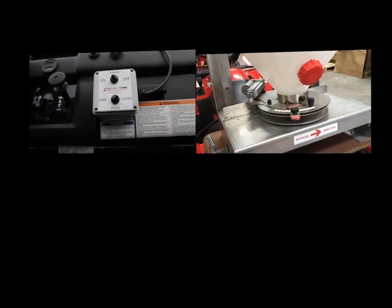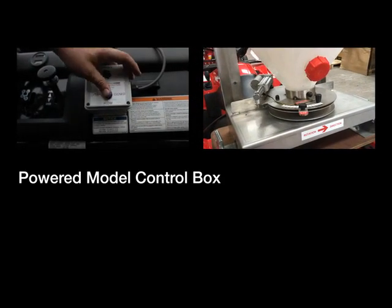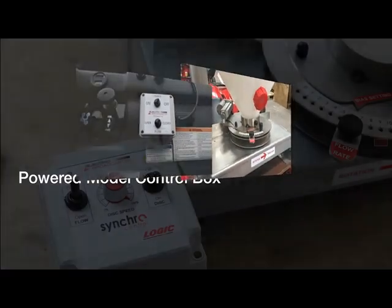Two more options — the powered and synchro models — are also available in both motor sizes. The powered models offer a remote in-cab control box, with one switch to activate the motor and a second switch to open and close the powered actuator. This means all operations are carried out remotely from the electro-broadcaster, so the operator can carry out all required functions whilst driving in the cab.